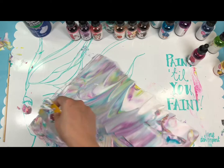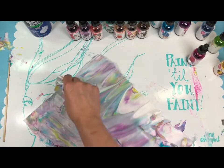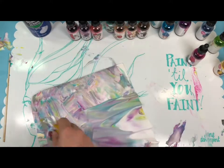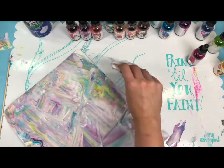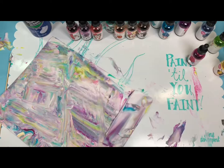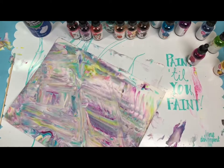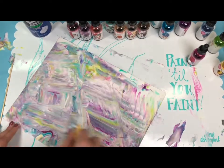We put the excess shaving cream back in the tray. Hold it with both hands — look how pretty that looks! Look at that paper. It's so cute. You can use it for die cuts, cards, projects, scrapbooking — whatever you want. Oh my god, look at that!